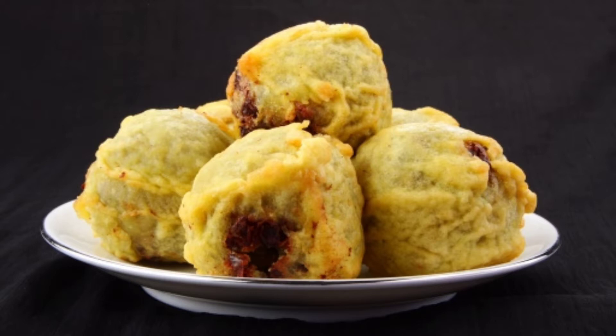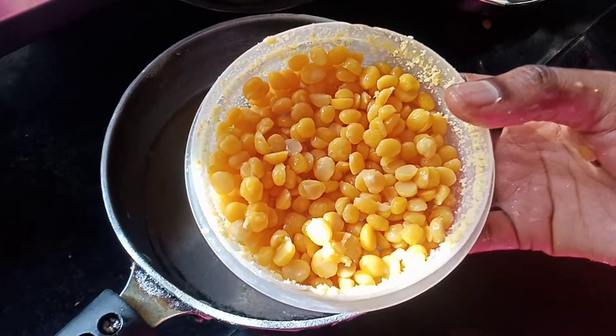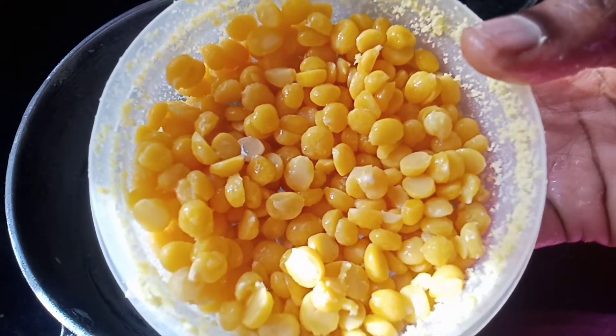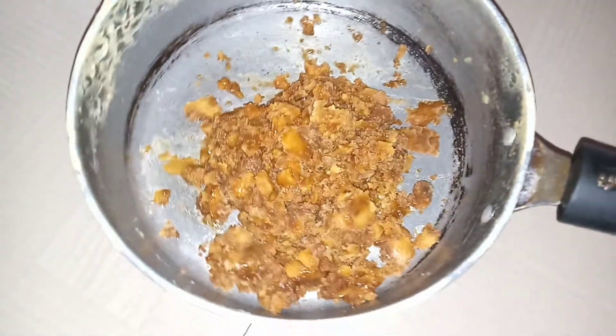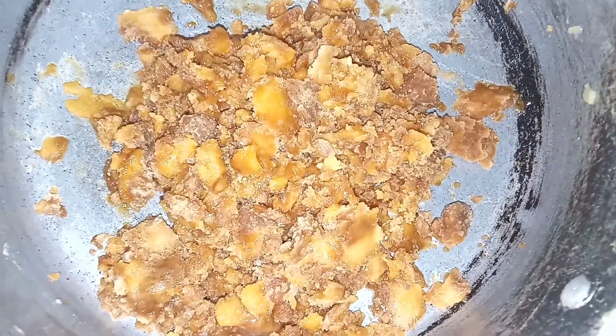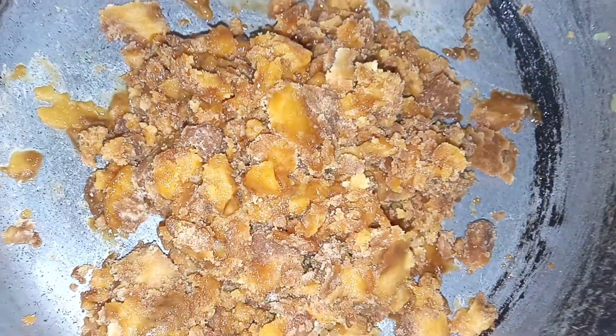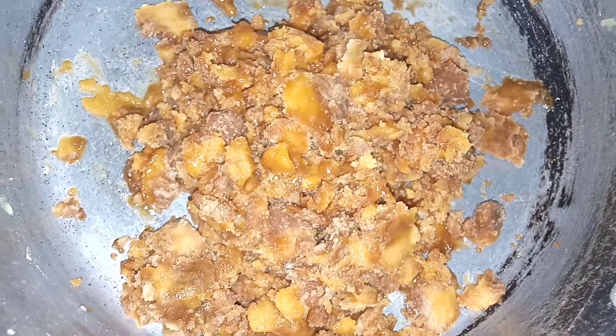How to make the flour recipe. This is a mixture using flour. I have a few cups of water and I will add a little bit of water.